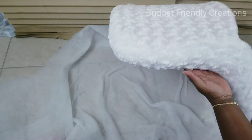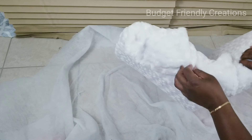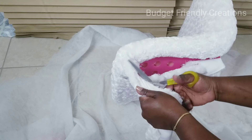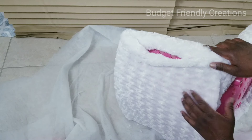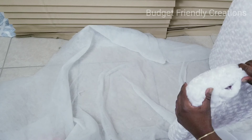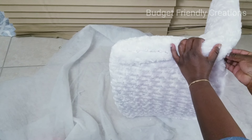After stapling everything together, I moved on to closing up the sides. I'm using my needle and thread for this — just a little bit of sewing, not much. I cut off the excess fabric so I won't have too much to fold under. Sewing fur is very easy because it won't show much, so even if you can't sew well, nobody can tell as long as your pieces are attached properly.